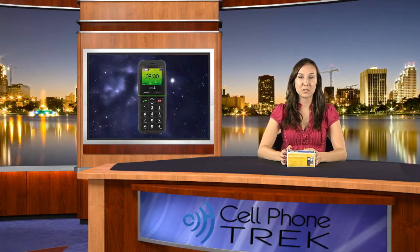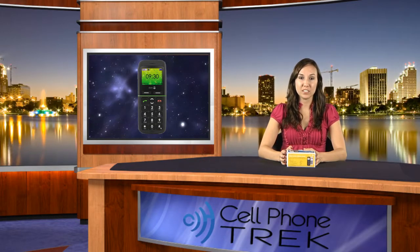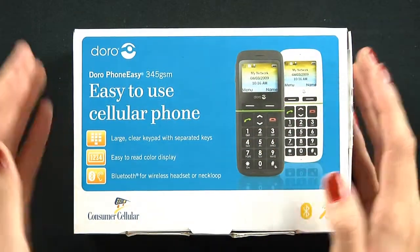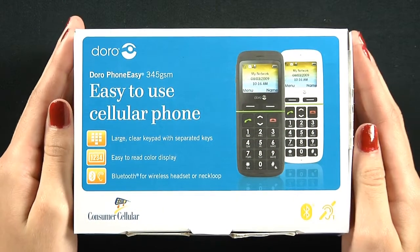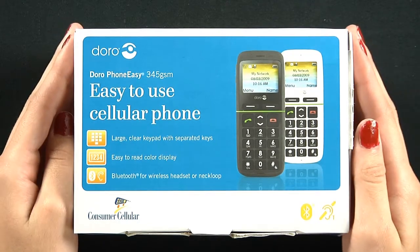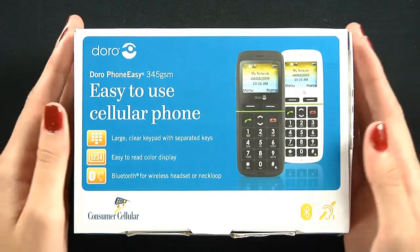Hey guys, this is Laura tuning in from cellphonetrek.com and today I'm going to show you guys the Doro 345 GSM. Today we're going to look inside the box and see what it includes. You can tell that it's from Consumer Cellular, which is a company that provides users with plans, especially for users that are very light on texting and calling.